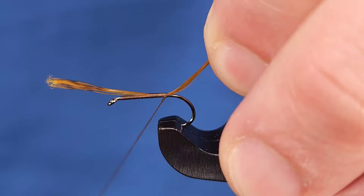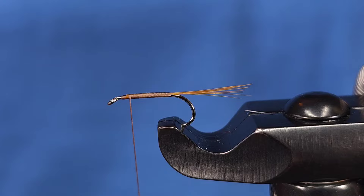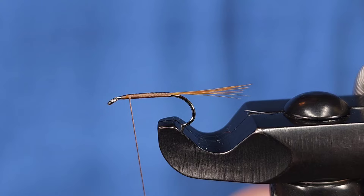Once I've got that tied in, I'm going to go ahead and bring my thread to about the point where I started my thread on the shank and snip that off. I'm really doing that just to create an even body. For the wing today I'm using Trigger Point from EP in Cinnamon Caddis — this is Enrico Puglisi's dry fly material.